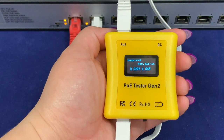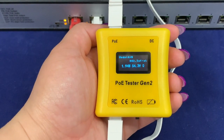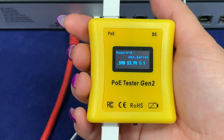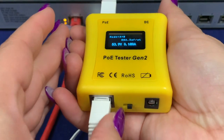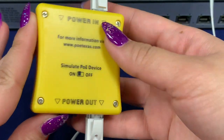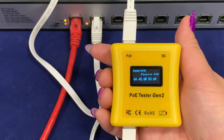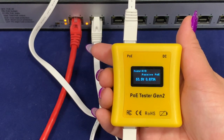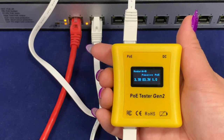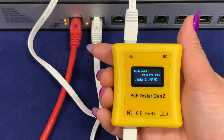Now we can start testing for the 802.3 BT power draw. Once I connect my powered device to the load side of the tester, you'll notice that the power draw starts to scroll on the screen. One important feature to note when using this Gen 2 tester for 802.3 BT testing is that in order to test up to PoE++ power, you'll want to make sure the Simulate PoE Device toggle is turned off so that the tester is in passive mode. As I slowly increase the load from our 12 volt high powered splitter, you'll notice that the wattage draw on the PoE tester increases as well. I stopped the power draw at about 62 watts to stay within the capacity of our load cell tester, but you can see that the Gen 2 tester kept a steady reading as the current draw increased.